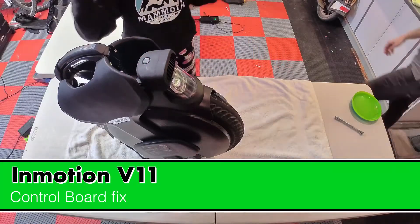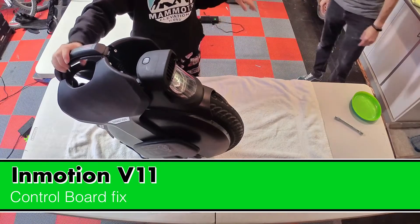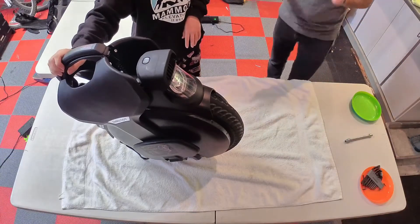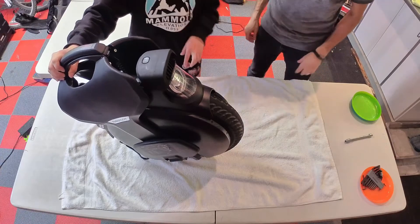Today we're going to disassemble the InMotion V11 and check all of the connections because it won't turn on. We're basically getting right into the control board, making sure all the batteries and everything is hooked up. Here we go.